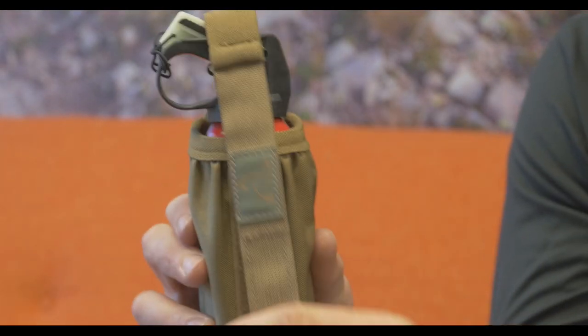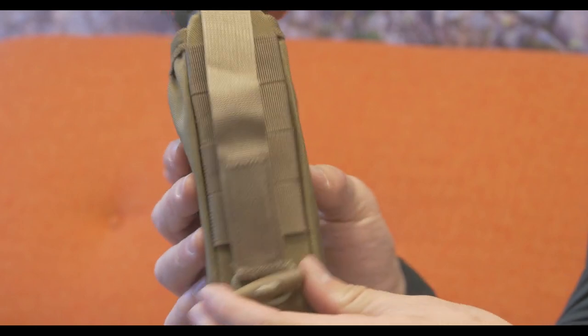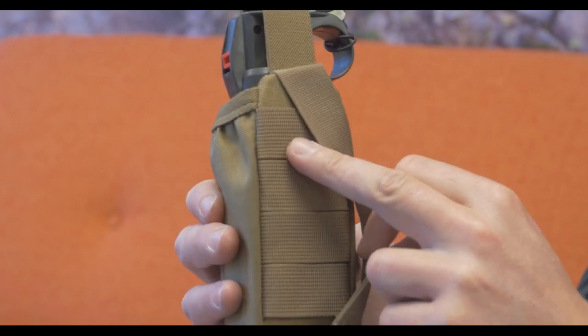On the backside, you've got multiple options for mounting this to either your shoulder strap or your hip belt of your backpack. There's a main strap with a button-type closure, as well as four separate webbing loops that you can use to thread underneath your backpack straps.